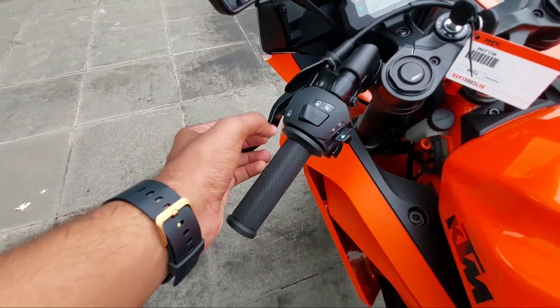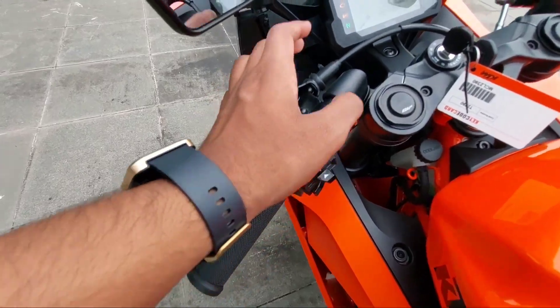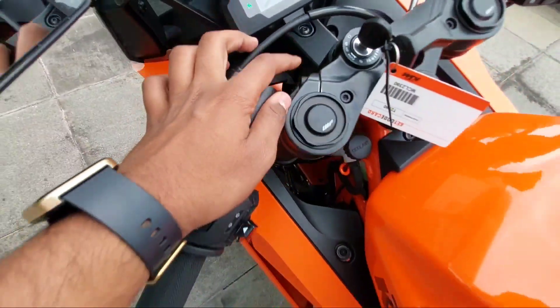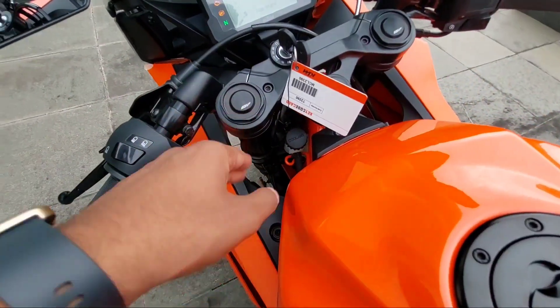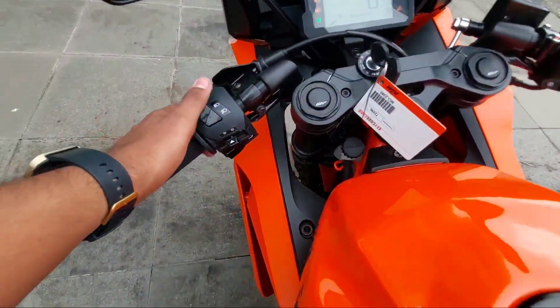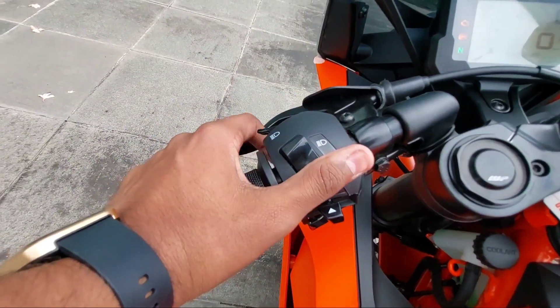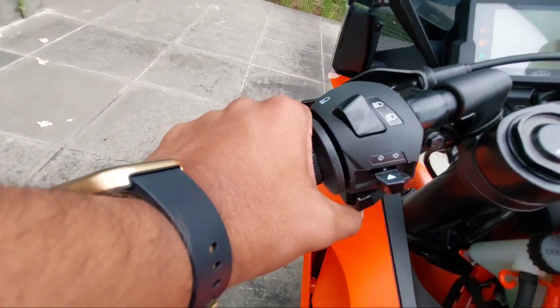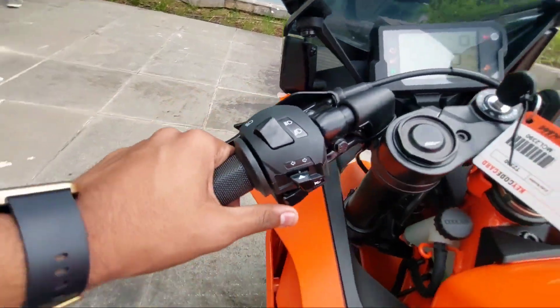You can also adjust the handlebar position. Comparing with the R15, the R15 is a little bit more aggressive than this. You can adjust the handlebar through a function here — if you want a more aggressive riding position for track use, you can do it. On the left hand side are the controls for headlights, high beam, low beam, passing light, and indicators.